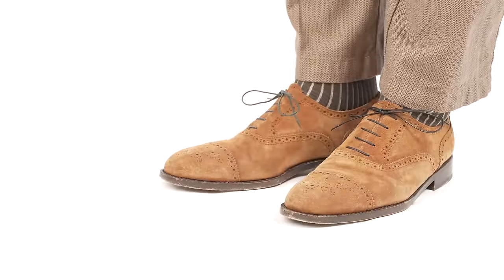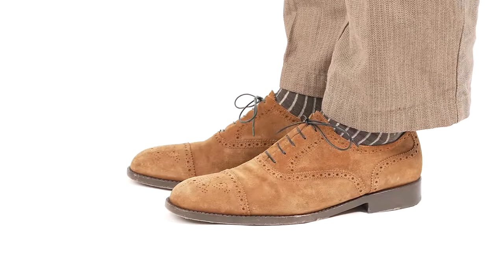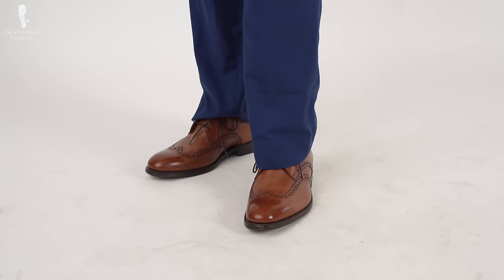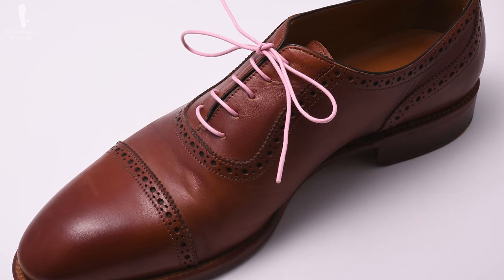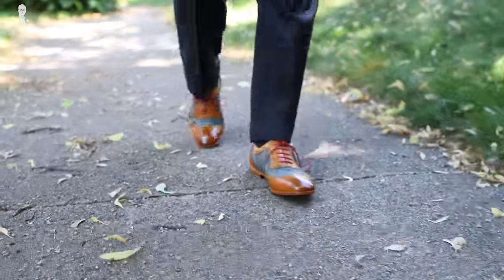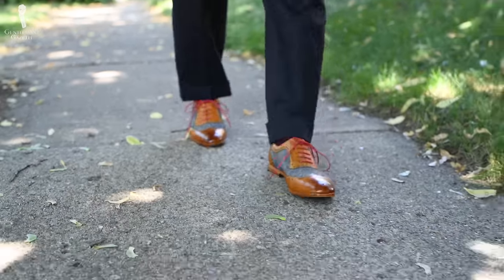The color of your shoelaces can have a huge impact on the overall appearance of your shoes and your outfit. Generally, the closer the color of your shoelace is to that of your shoe, the more formal and unassuming the whole ensemble will look. Think about a black Oxford with black shoelaces and a brown Derby with brown shoelaces. Of course, there are many other colors, but if you work in a very conservative office environment, adding a pair of red shoelaces to your red Oxfords may earn you weird looks. We still support you, though, even if your clients and co-workers may not.